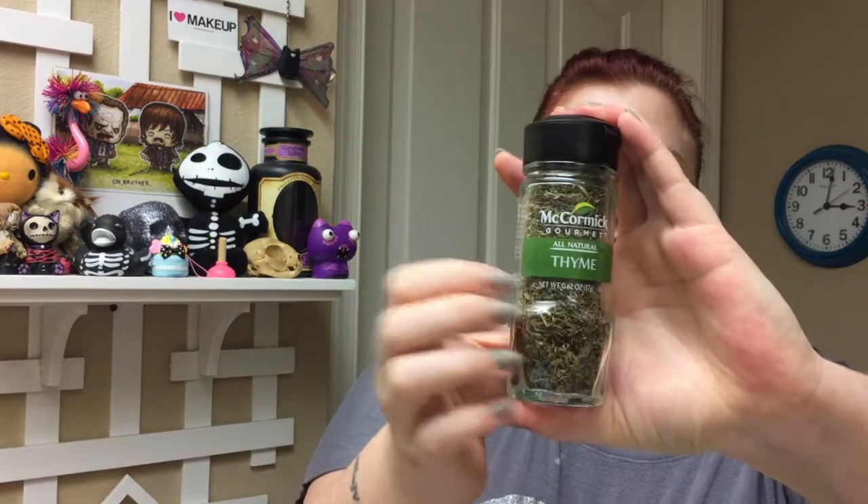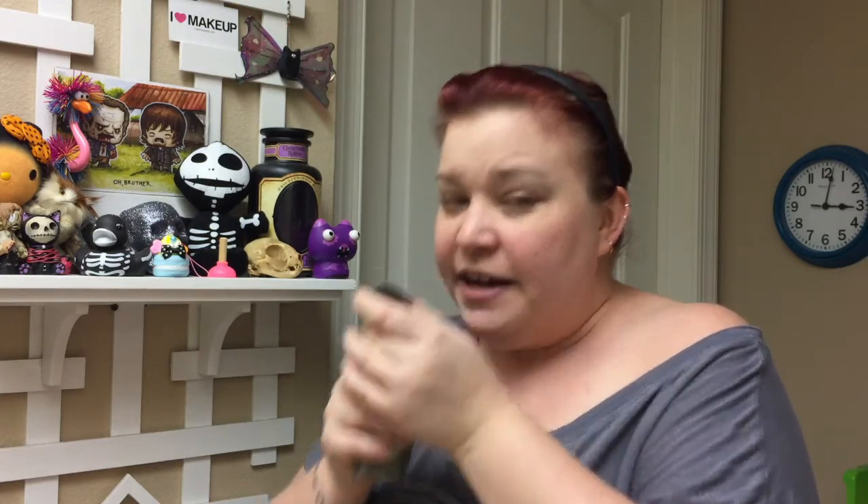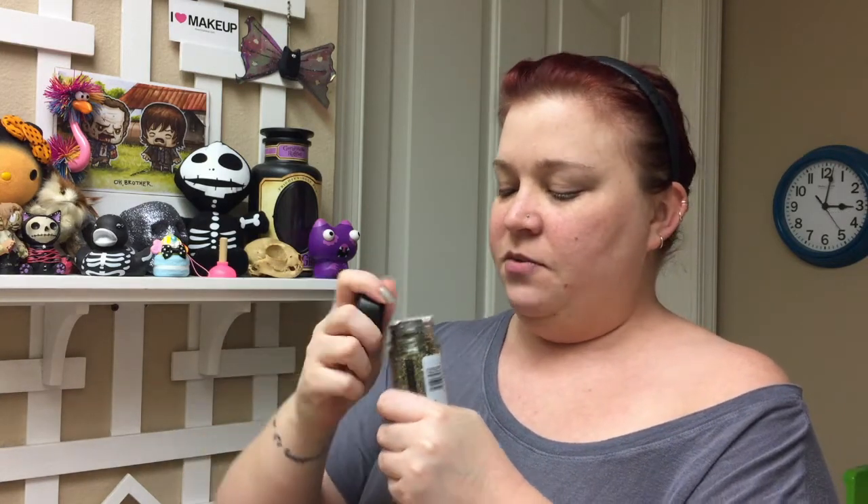The next thing we have is some thyme — because we never have enough thyme on our hands! I have a whole bottle of thyme in my hands. This is a McCormick Gourmet All-Natural Thyme, and it's a glass bottle, and it's full-size. It has a safety seal — I know they do that for safety, but I want to smell it. I don't want to open it because I still have an open thyme right now, but I am very excited to use this. I love using thyme.